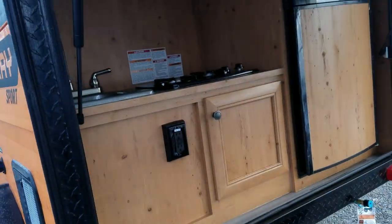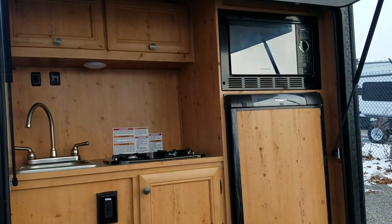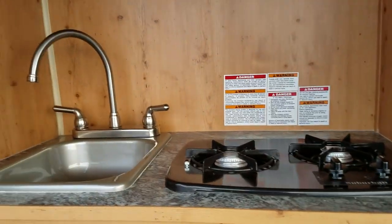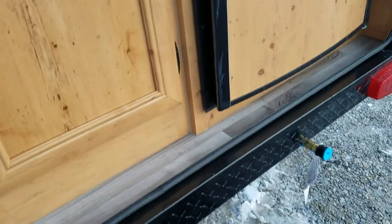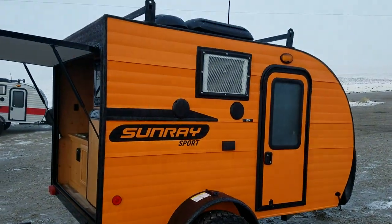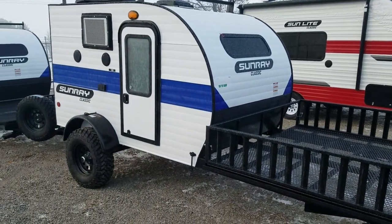We have fresh water and city water hookups, plus an outside shower. All of our units come prepped for solar. On the back here, on our Sunray Sport shown in orange, we have a two-way refrigerator, microwave, overhead storage, two-burner cooktop, a nice size sink, and a quick connect gas.